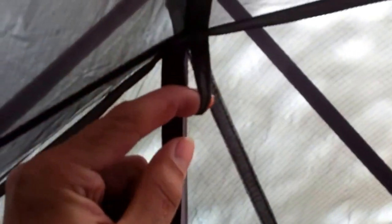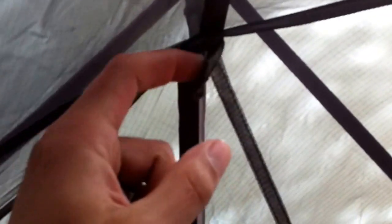It's got these little loop-out points on the inside, which are super cool because you can hang anything from them. There are eight of them total — a great feature if you want to hang stuff inside to dry it out or keep it organized.